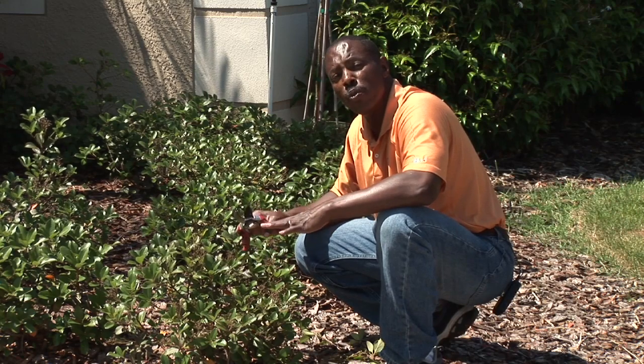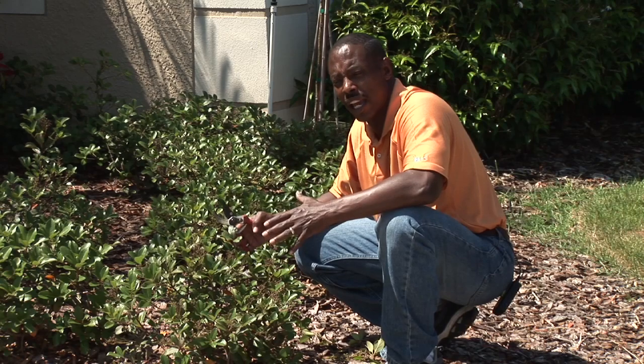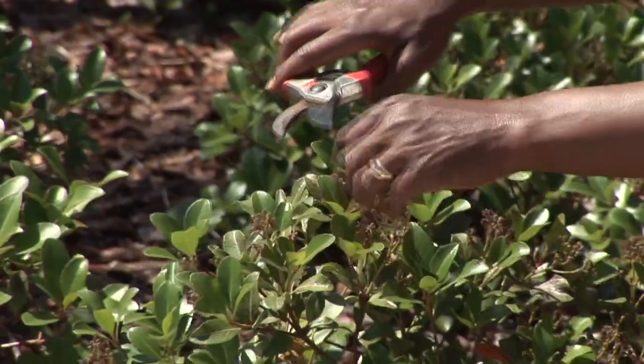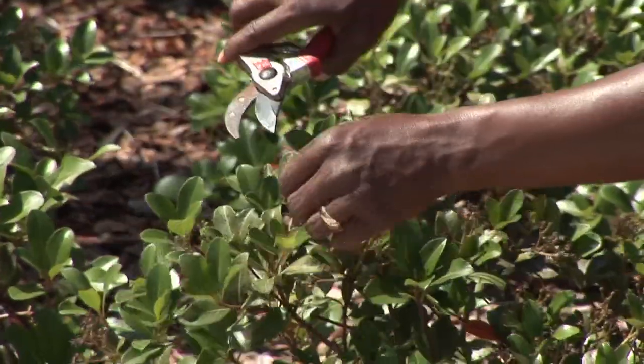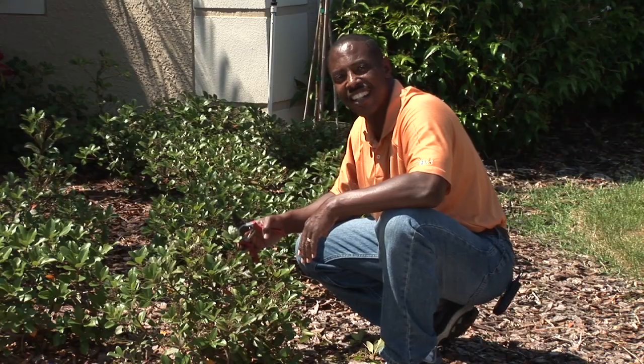So, make sure that you do prune it, but don't over-prune it. You'll have a beautiful, healthier plant and be able to enjoy this for years to come. And that's how you trim your bushes. I'm Michael White with Four Seasons Lawn Care — where we put the care back in lawn care.